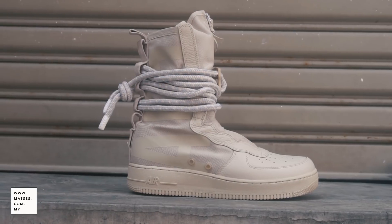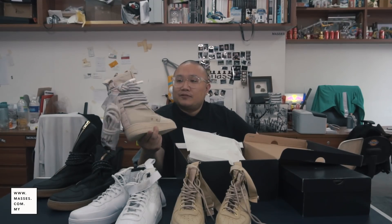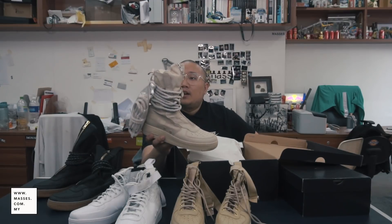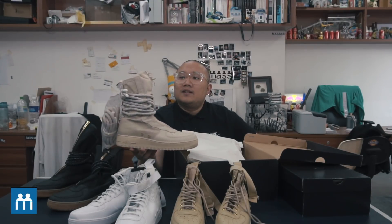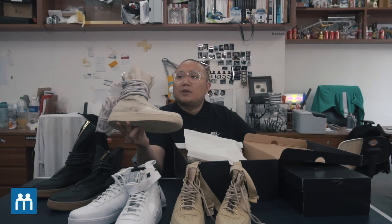Once you open it up, we've got the retro color. I think this is the third version of the Special Field Air Force One. This was just released this year — about a week ago it just got to Malaysia.